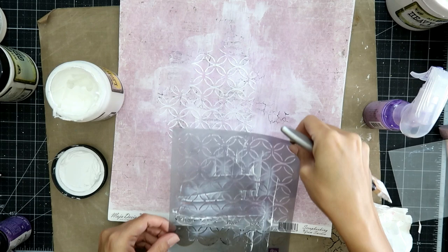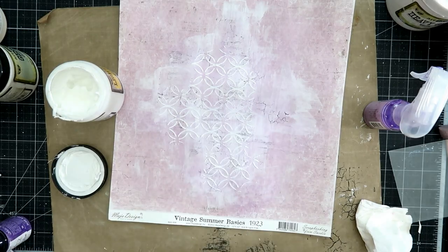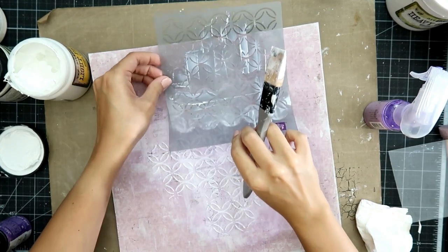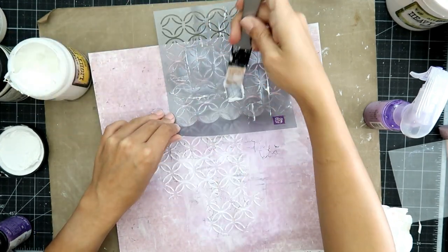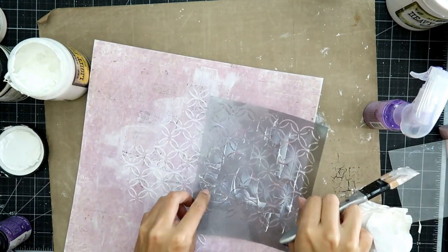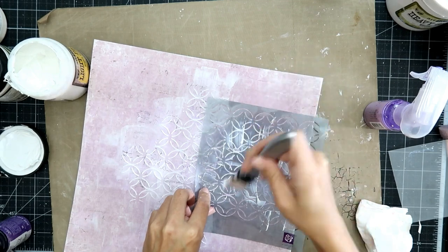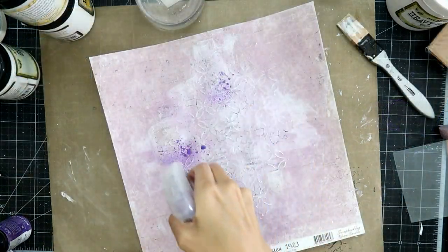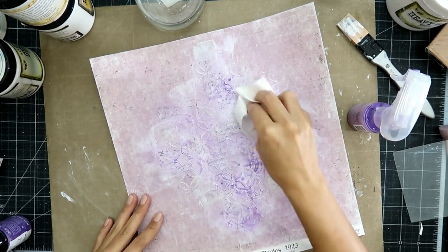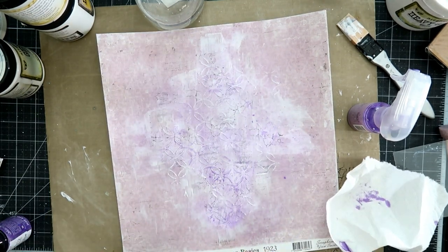Another thing that I like to do when creating a mixed media background is add texture paste or modeling paste — I like to use light paste. I have a Prima stencil, but of course you don't have to use stencils. Find household items that have cool ways that you can add the modeling paste. I saw somebody using a metal spatula from the dollar store to create a really cool textured background. So use your imagination — you don't have to have a ton of supplies to create a really cool mixed media background.